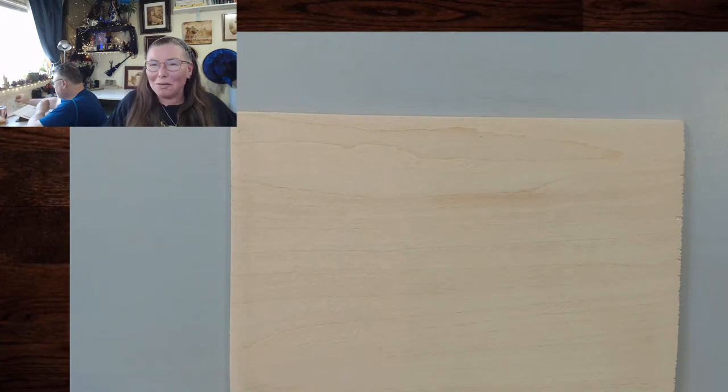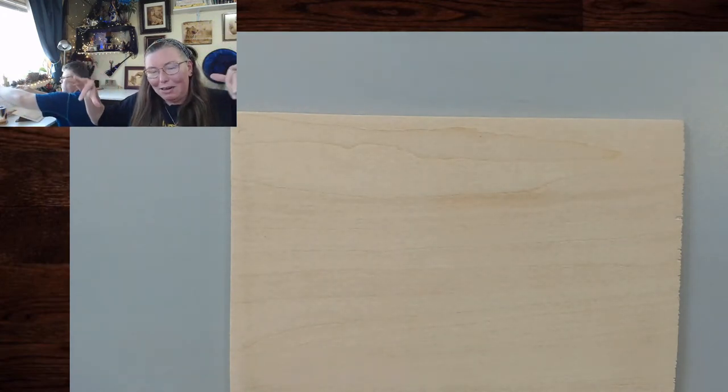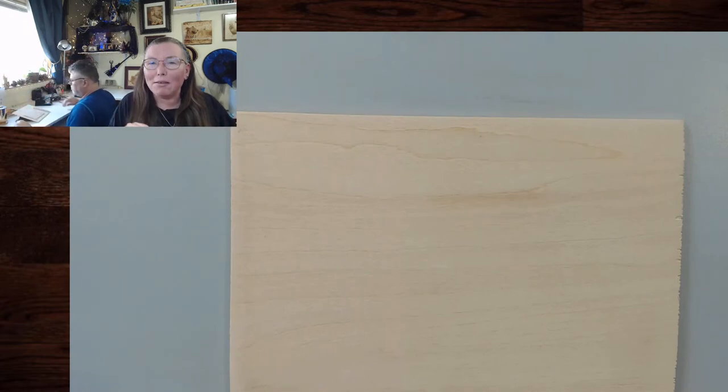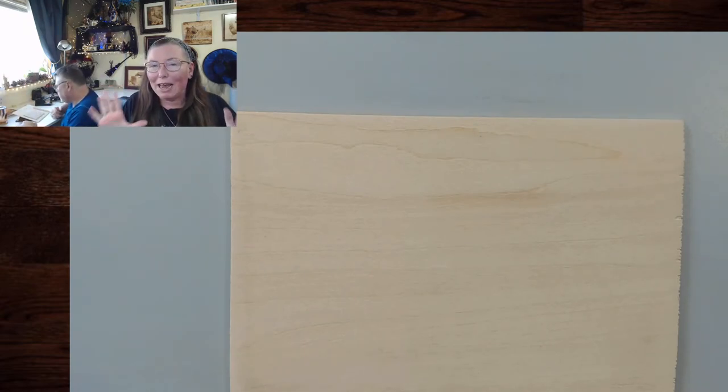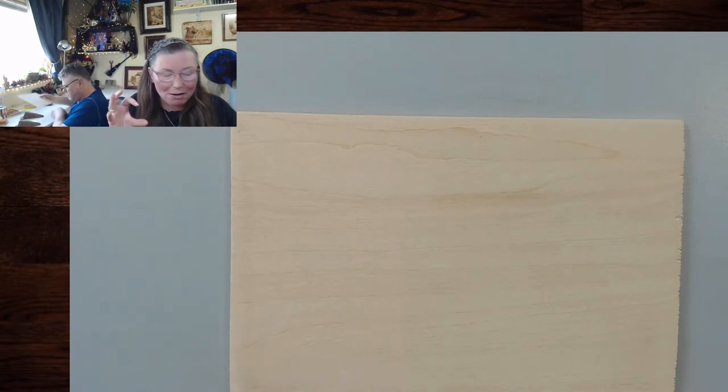Well hello and welcome to Drawing with Fire. I'm Valerie, your neighborhood pyrography artist. I'm joined with hubby and he's feeling a little low energy today. Hopefully the incense and everything will prop him up. Today we are going to work on the basic strokes and shading because I kind of feel like I glossed over that or it's pieced here and there in different lives, so I thought we would focus in.